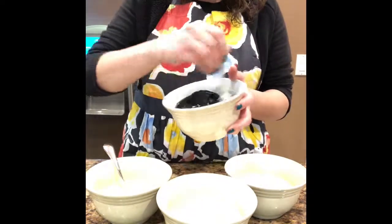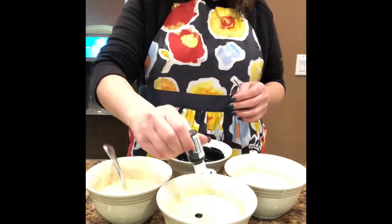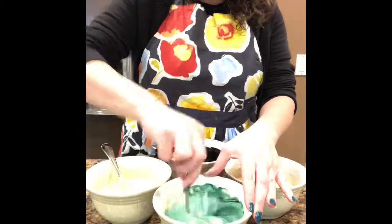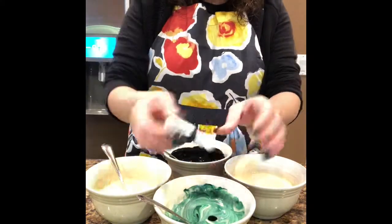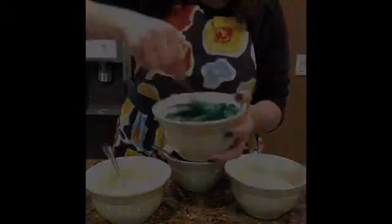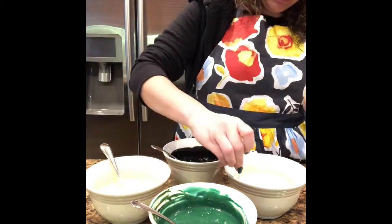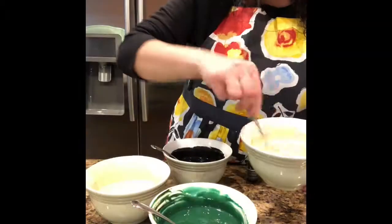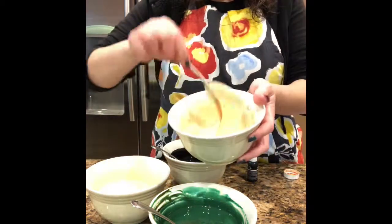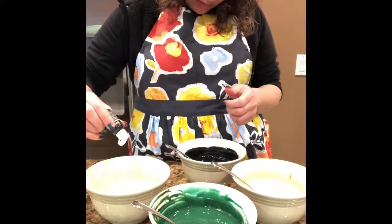Then I'm going to do a tan color, and then a dark brownish-green color. To get a tan color in the batter, you can use a copper color or you could put very little brown and it'll come out tan. I used copper because I didn't have brown with me.